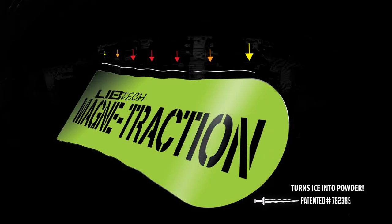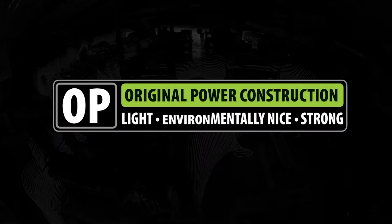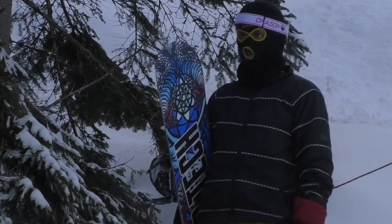Always rolling with the magnet traction — turns ice into powder. It's a good directional ripper. Slightly set back, a little flatter tail, but if you want to hammer down and get your own, this is the thing you need.